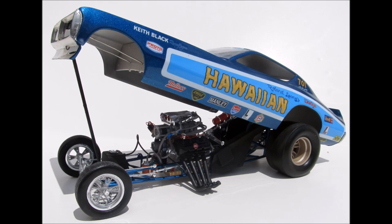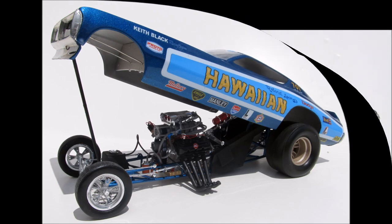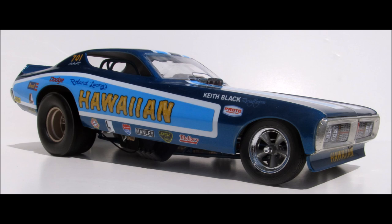This is a 100% reissue, and although the original kit has had almost no changes in any of the releases besides different decals, the copyright stamp on the chassis reads 1988 and the decals read 2014, so this is still based on the original molds. We've seen this as the Chi-Town Hustler, Gene Snow, and other versions of the Hawaiian.